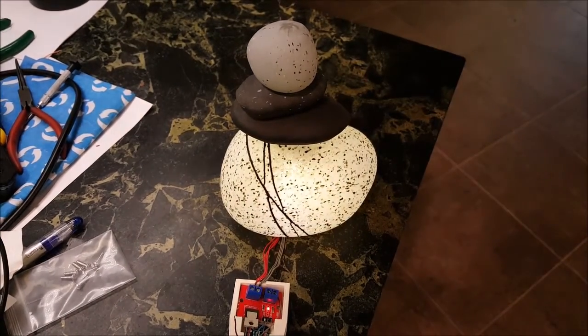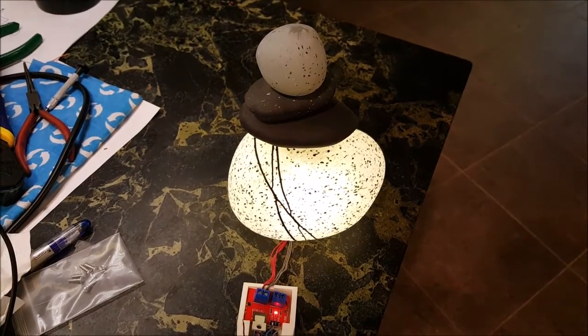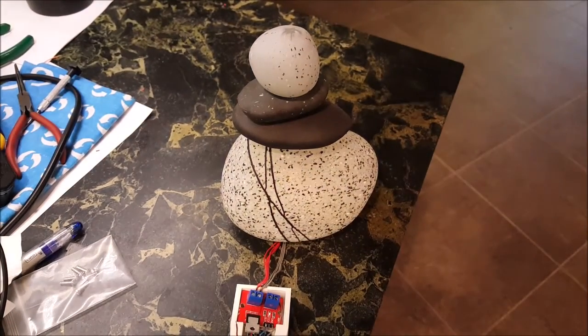The glass is illuminated so that you see it as a lamp, and then it's no longer illuminated so you see it as a rock — cycling back and forth between the two.